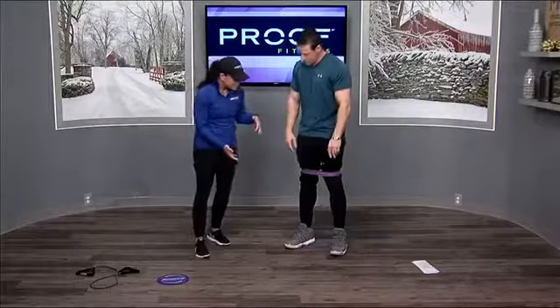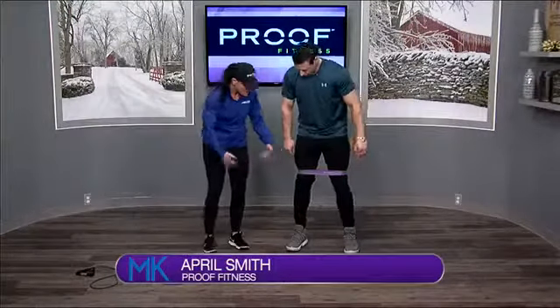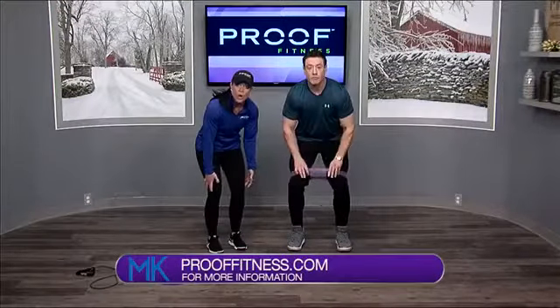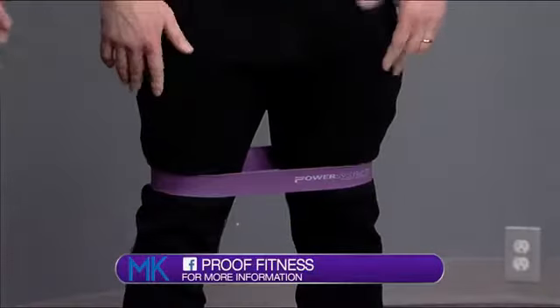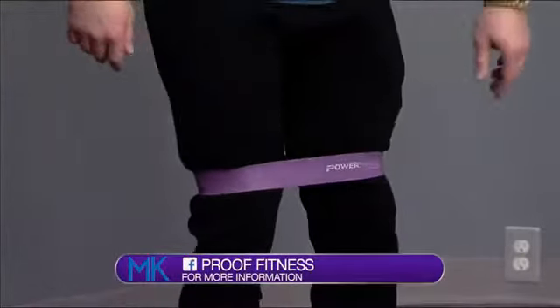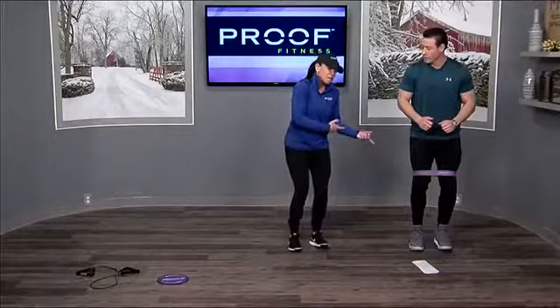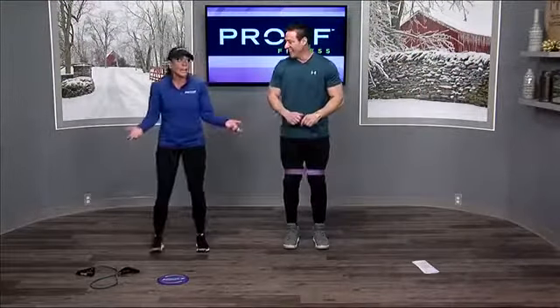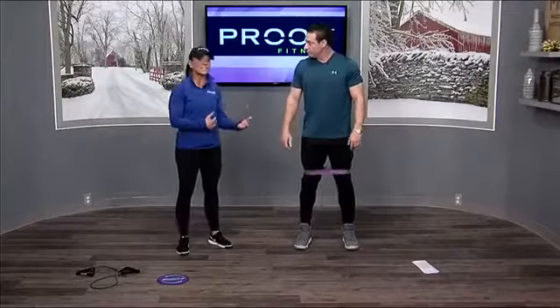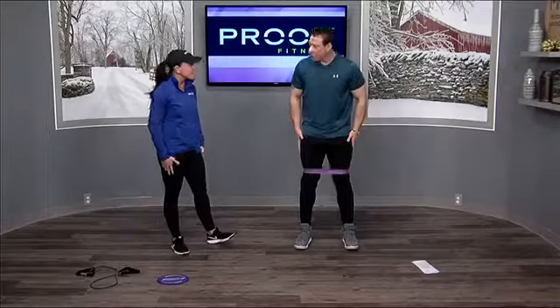We've got a resistance band — you can get these at your local Walmart, sports store, or most gyms should have them if you ask. You're just gonna place the band right above those knees, not on your knees. It's gonna create a little bit of resistance. To warm up, bend at your knees and take some steps to the left, then back the other way. Do about 10 to 20 steps in either direction. It gets the blood flowing and creates good resistance for the legs.